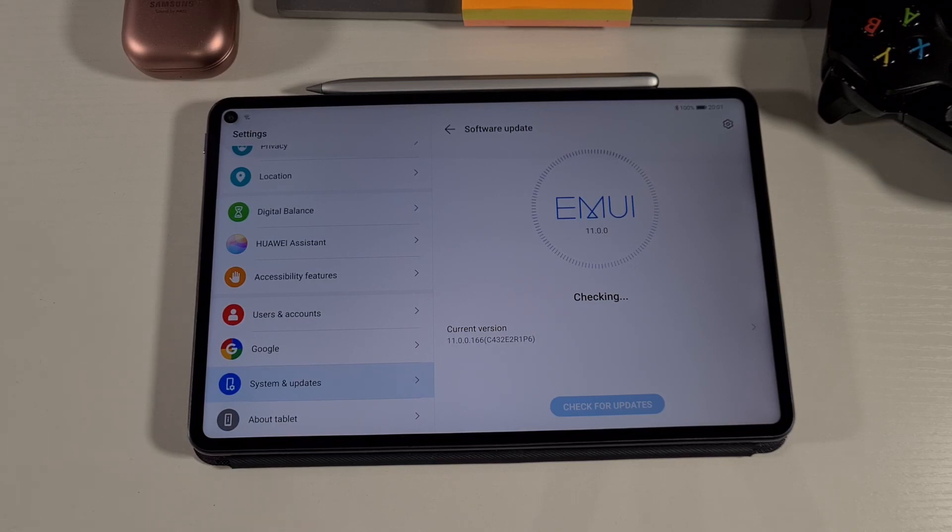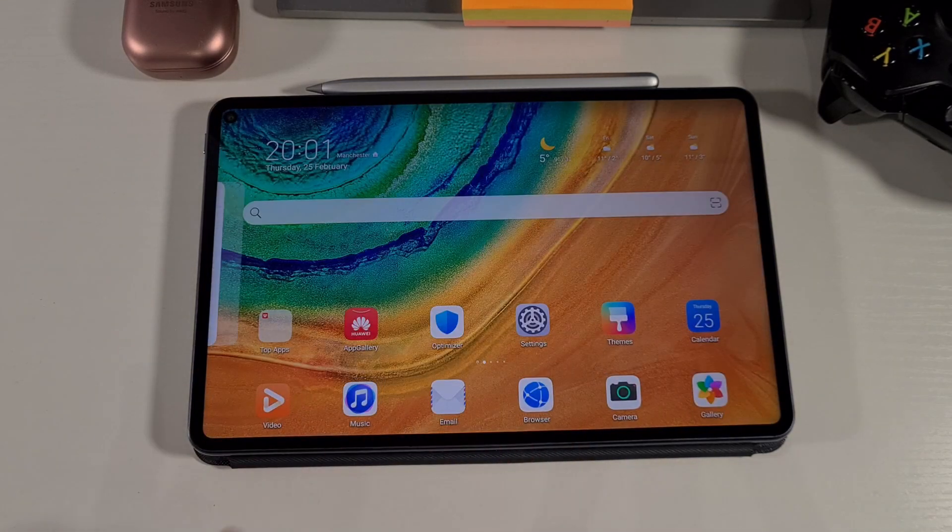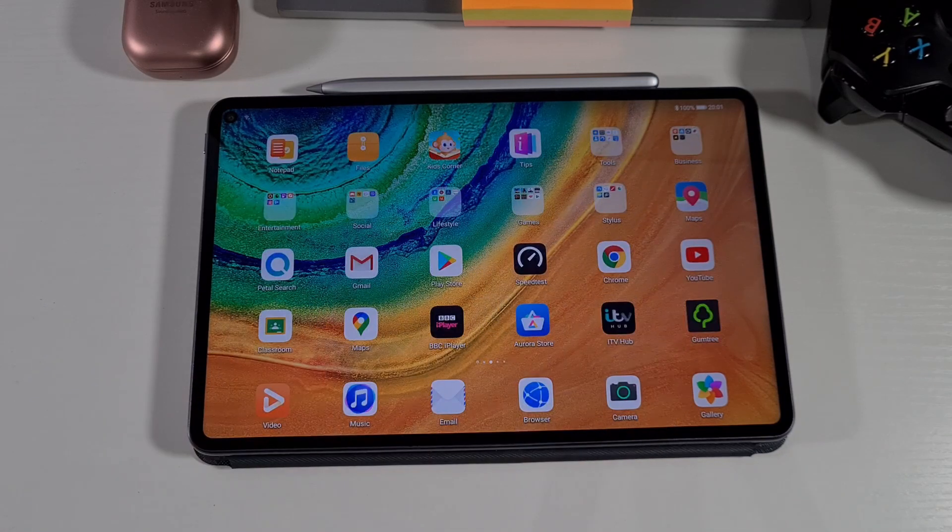This is the quickest way to update your device to the latest EMUI, and this won't affect the Google Play services — everything should work as normal once it's updated. Don't forget to check my other video if you're interested in how you can install the Google Play Store on the MatePad Pro or any older Huawei device.